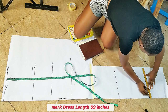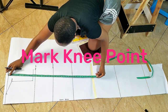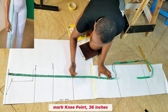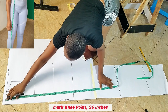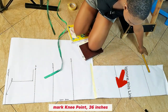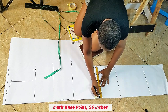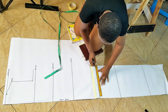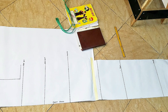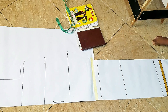I'm going to be using 59 inches as the length because I want it to be really long. From the starting line I'm going to mark my knee point at 36 inches. This is the length of the dress, and I'm going to cut out the rest.